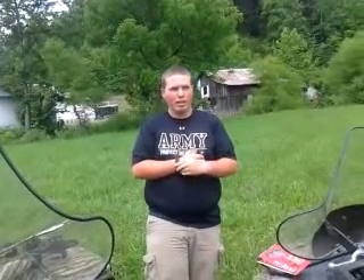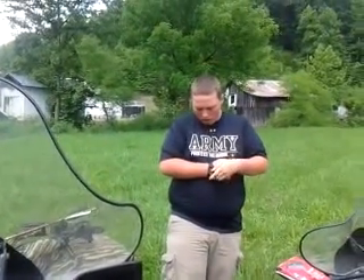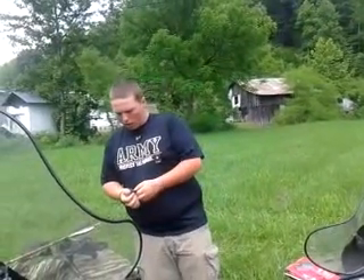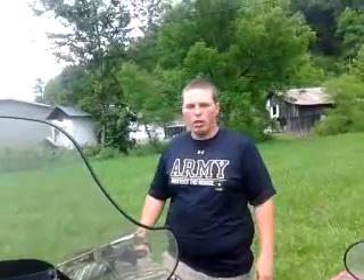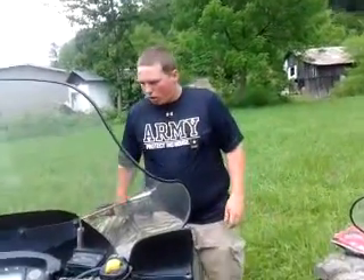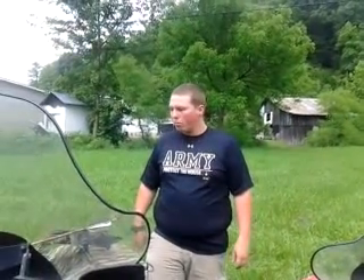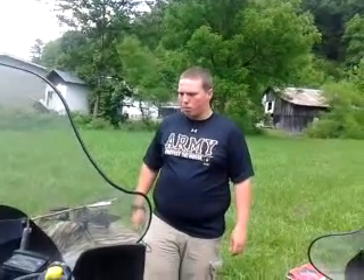When my buddy Chris and his father came down here to hunt for a fall deer hunt in November, we were talking about bow hunting. I brought up that I'd love to go bow hunting but didn't have a bow. Chris said he'd get me hooked up, and he did — about a month or two later he got me this new PSE Vengeance bow.